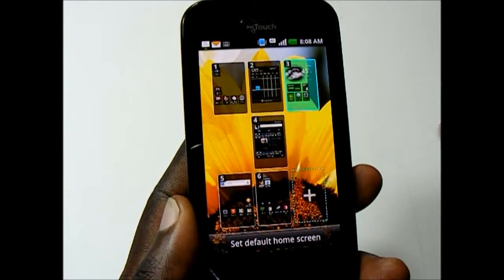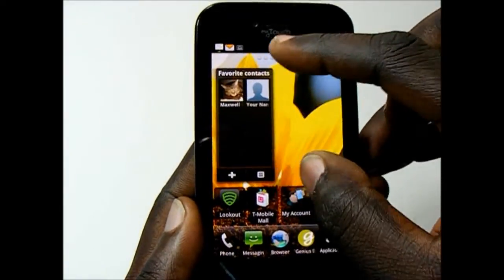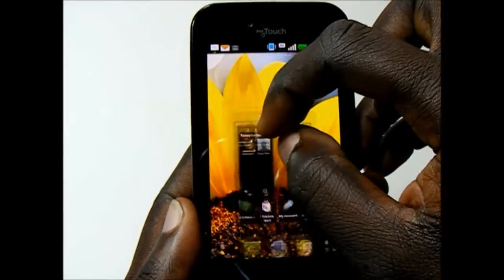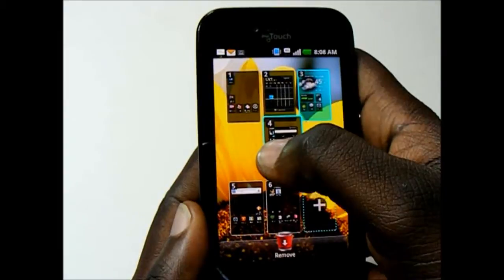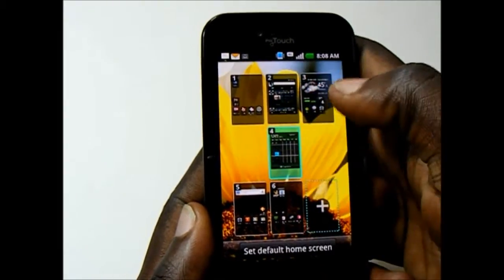You can also, in this view, move around the panels and select which one you want to be the default home.